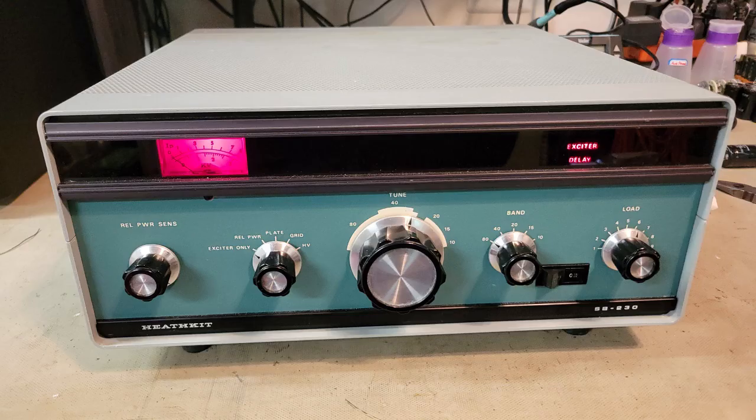Lastly, here is a quick video clip of the test procedure I used to actually measure the output of the linear amplifier. The amplifier produced 785 watts on 40 meters, approximately 600 watts on 10 meters, and maybe 675 watts on 15 meters. This amplifier really performs well.